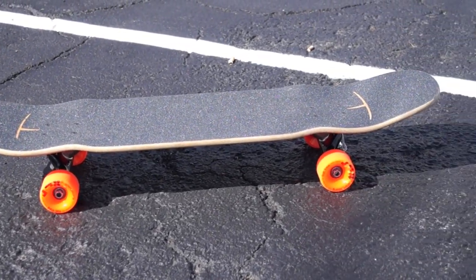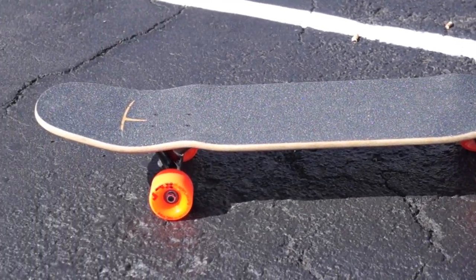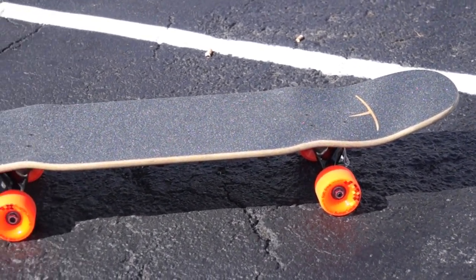There are some defined wheel flares here, and it's really a prominent feature on the board. The wheel flares allow you to avoid wheel bite, and you really don't want wheel bite when you're doing tricks or downhill riding.